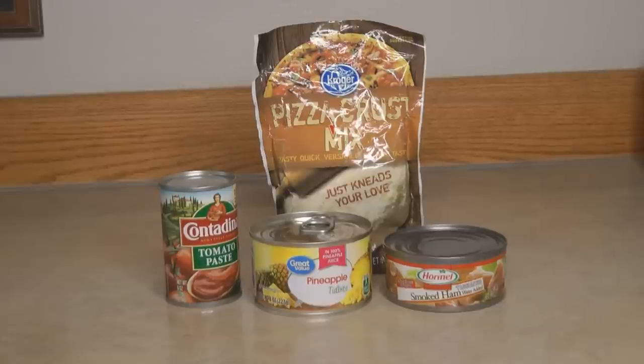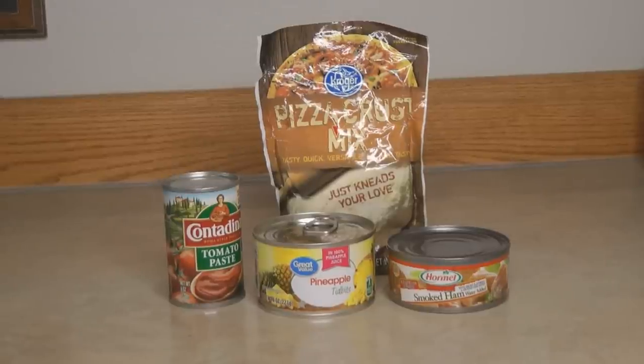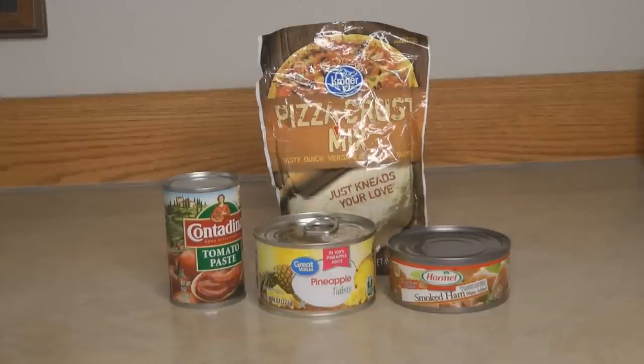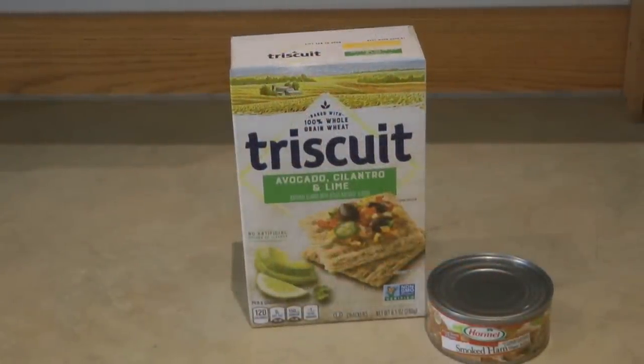How about an easy Hawaiian pizza? You can use a package of pizza crust from your pantry and a can of tomato paste — I made a video on how to easily make pizza sauce from tomato paste, I'll put a link to that. Just remember you'll probably need some cheese from your refrigerator. The first time I ever had Hawaiian pizza and loved it, I told my mother about it and she told me I must have made it up — it must be from that little hick town you live in!